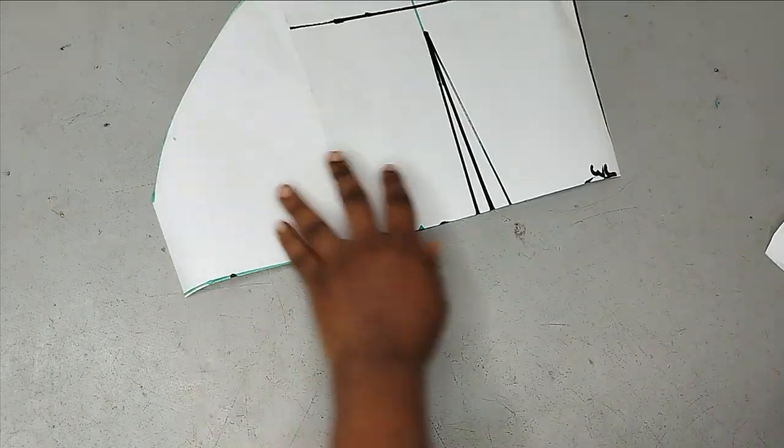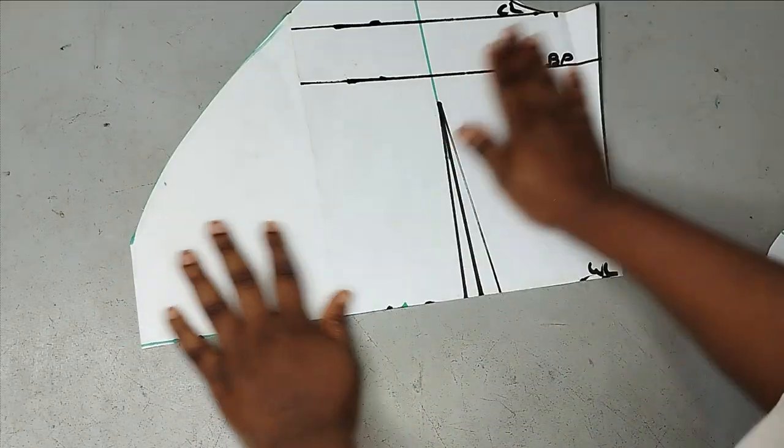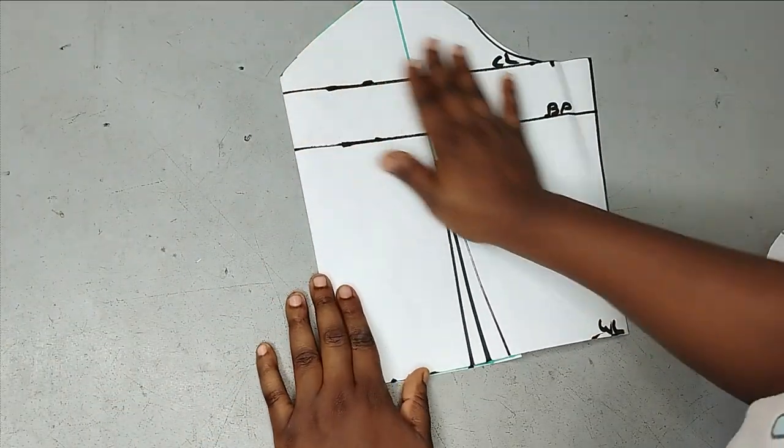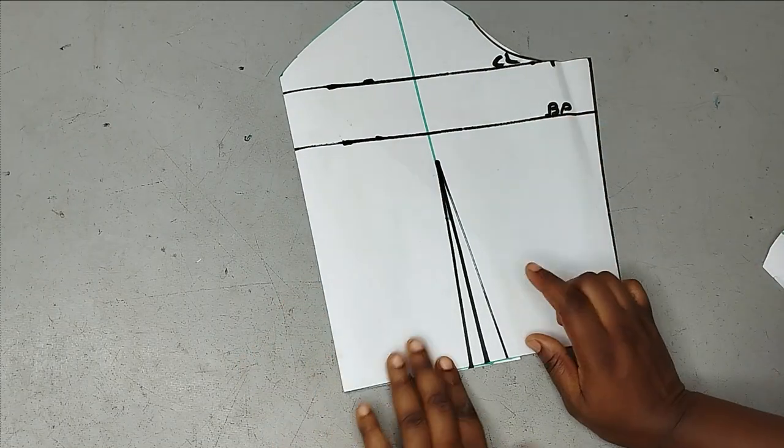So I can have something like this, and this is going to be the pattern. For the lining, you just need to fold in your overlap and then cut out this shape you have here for your lining.